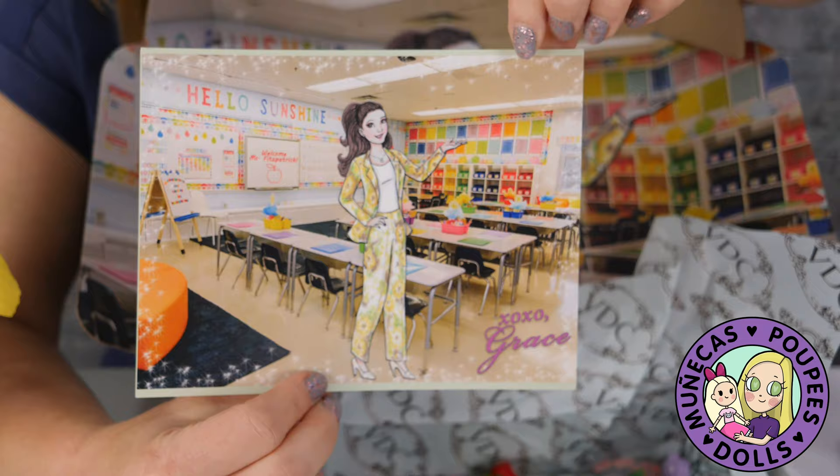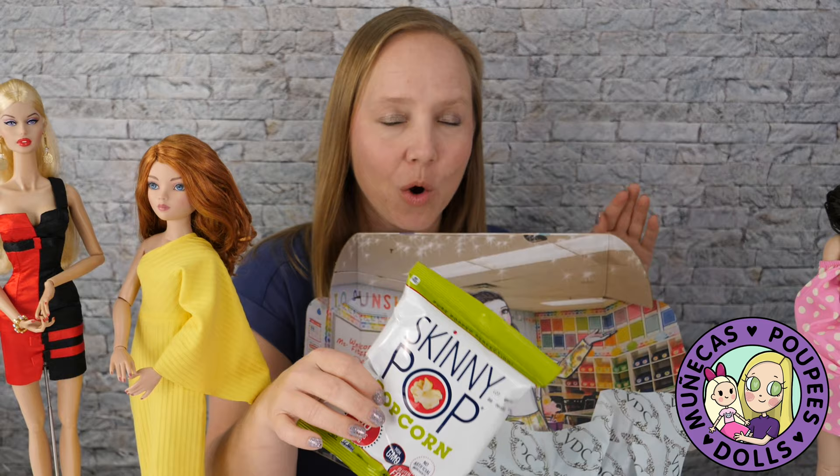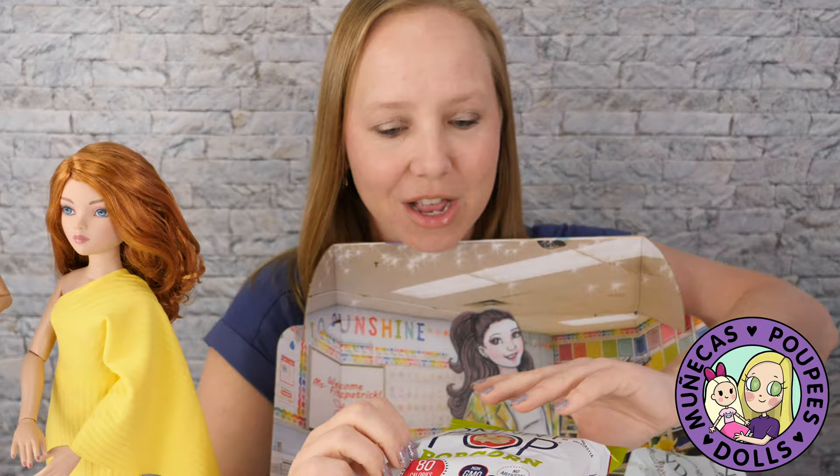Look at our snack y'all — we got some Skinny Pop! That is perfect for our movie. We've got a movie, we've got some popcorn. We're going to make some drinks after the video. So if you want to see the recipe for the drinks, stay tuned after the credits because we're going to have some fun apple-flavored drinks to go along with our teacher theme for our Kindergarten Cop movie while we enjoy our Grace stuff.